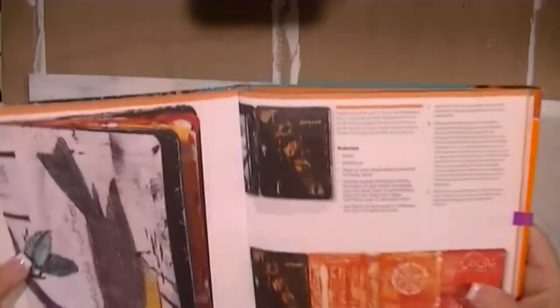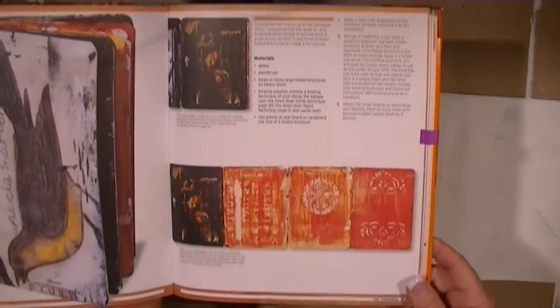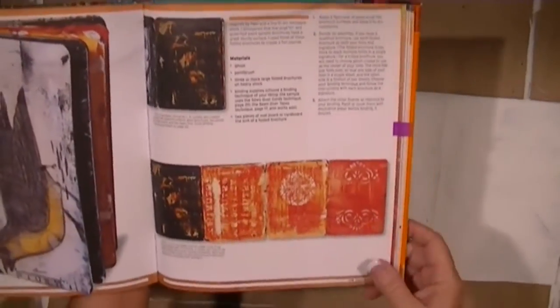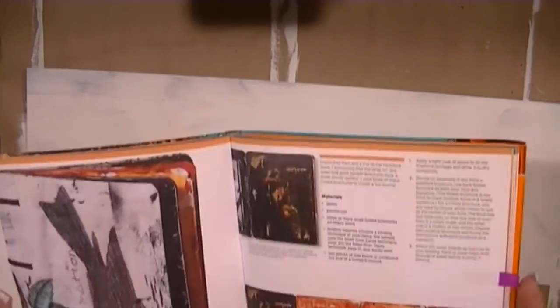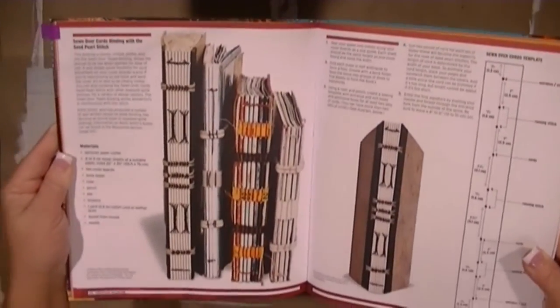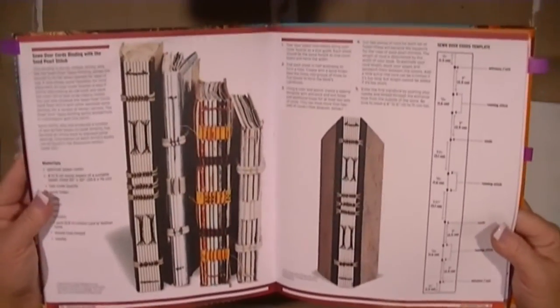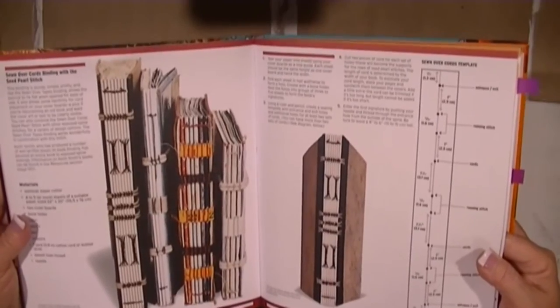Look at this art journal — I love it, I love it, I love it! Here it is all folded out. I've got new lights so I'm hoping those help. I love this art journal and I wanted to recreate one — it's been on my bucket list for months. She references page 20 for the binding method, which is called sewn over cords binding with the seed purl stitch.